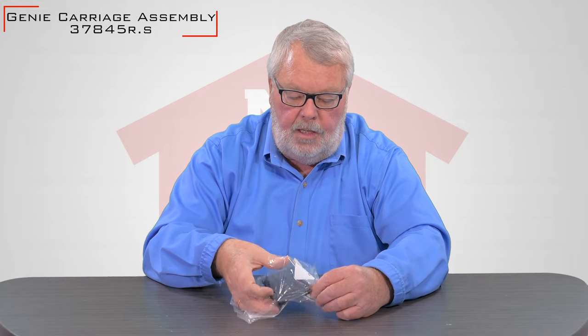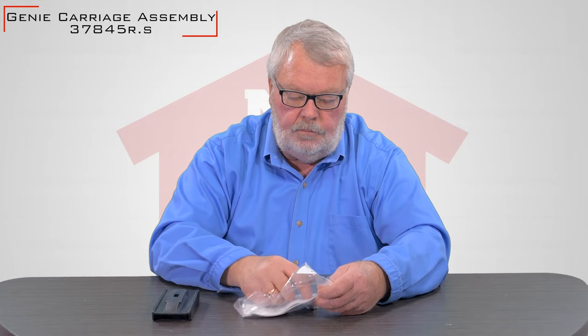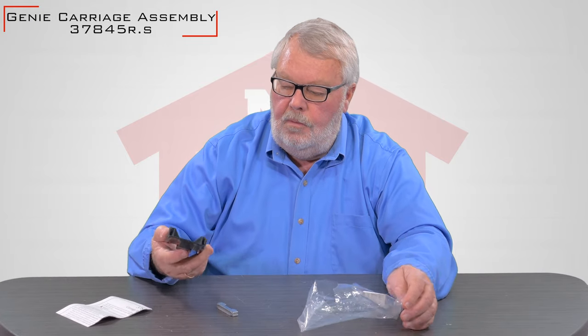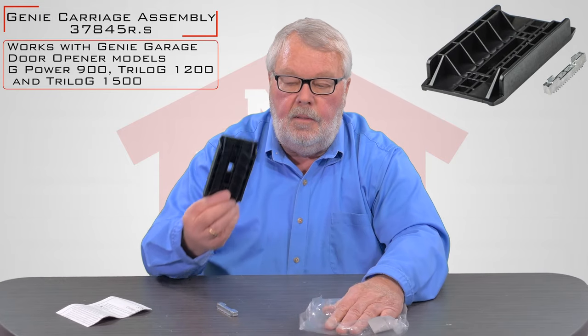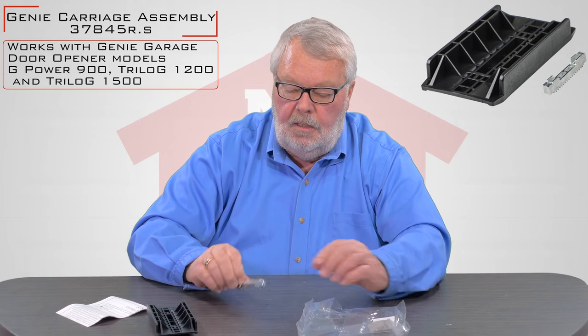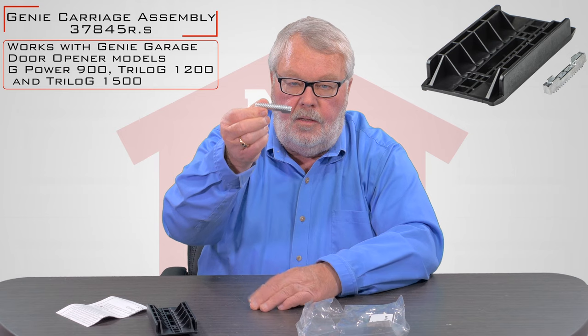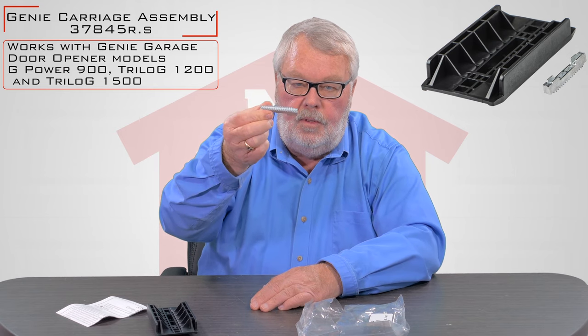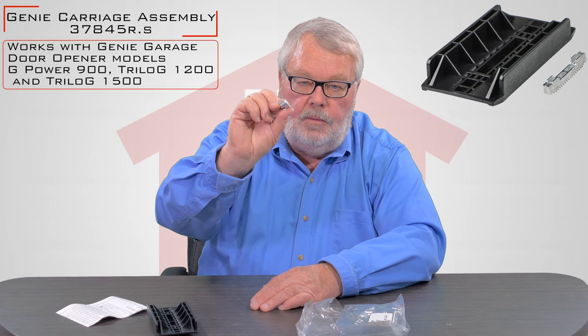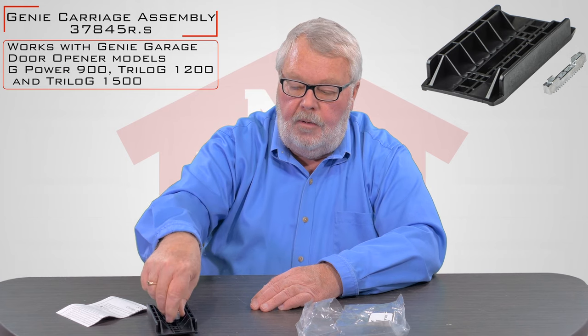When it comes to you, it's going to come in a nice little plastic bag like this. We're going to open it up and take a look at it. There's two pieces in the box — there's a big plastic piece, and then this one has got a helical cut gear on it. That's the part that's going to connect with the gear that's on the operator rail.